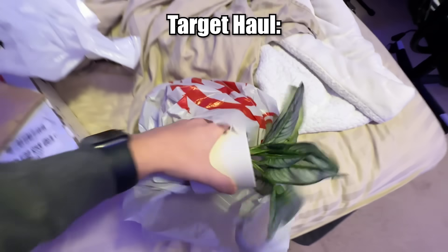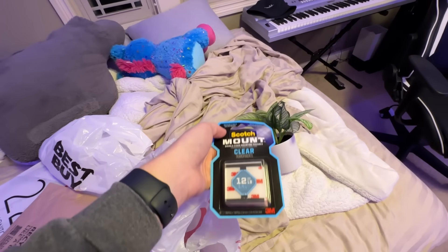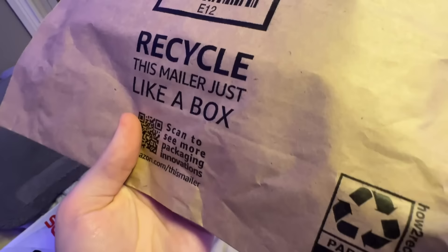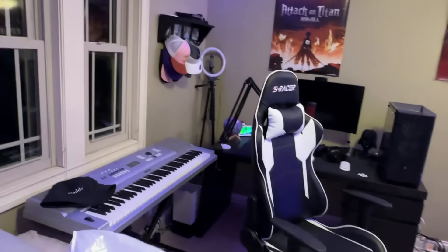It is Friday. The monitor arrived as well as the cable, and obviously we have all the things we bought at the store. Starting with the Target bag, we have the fake plant to go on the setup, the outlet, and the mounting tape. From Best Buy, we got ourselves an LED light bulb. Finally, we got our DisplayPort cable and the big 22-inch monitor, which is going to go great on the left side of the setup.